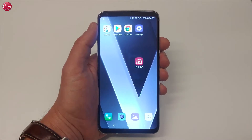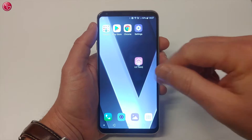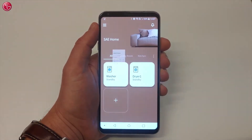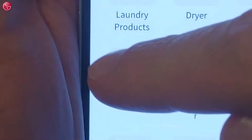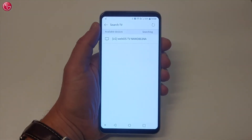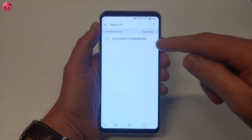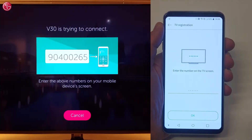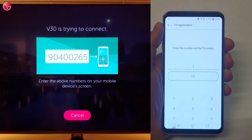To add your TV to the ThinQ app, open the ThinQ app on your mobile device. Select the Add button and then select TV. The ThinQ app searches for available devices on the network. Select your TV. Enter the number as displayed on the TV.